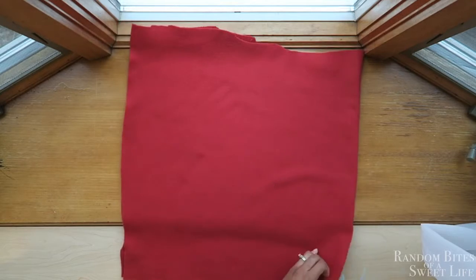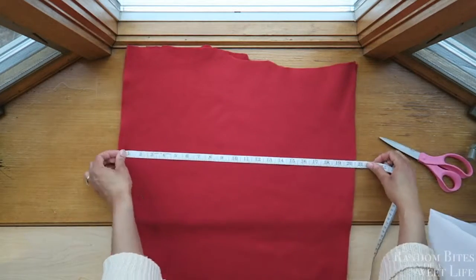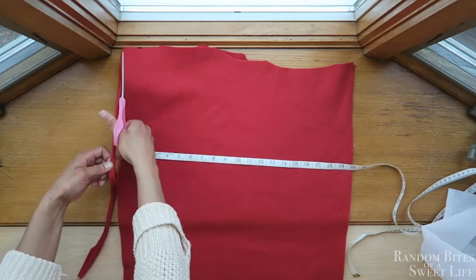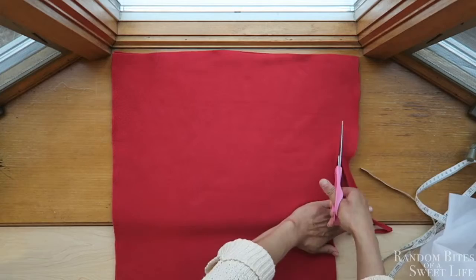You'll start out with 20 inch by 20 inch fabric — you'll need two pieces. I'm cutting my fabric down as you see here, just using my measuring tape to make the 20 inch lines, and I'm not being precise at all.